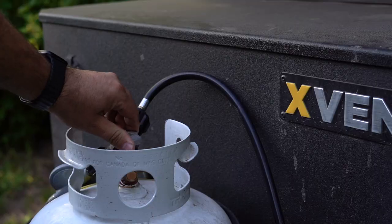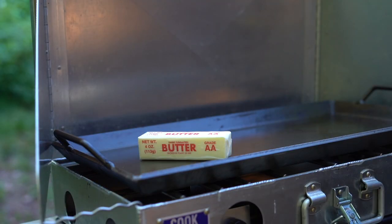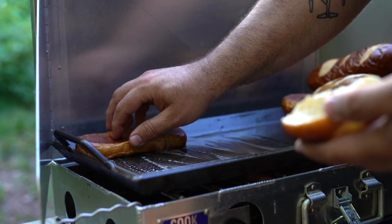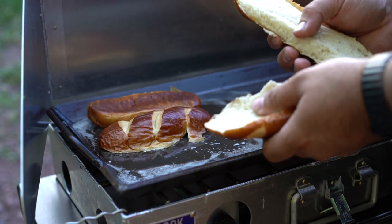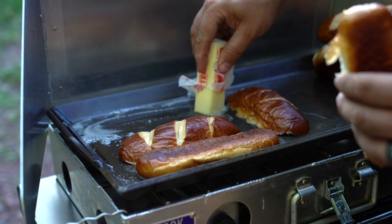Let's get started. First, get that high heat going underneath your pan with unsalted butter and heavily coat the pan. Next, separate the two halves of the pretzel bun and toast the insides with the butter you laid down. Cook all of your buns at one time and set aside.